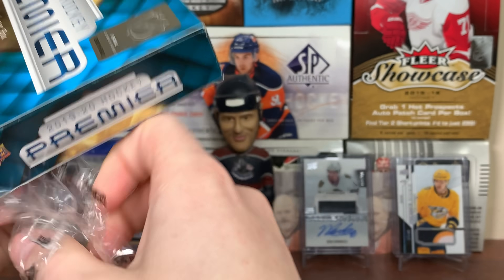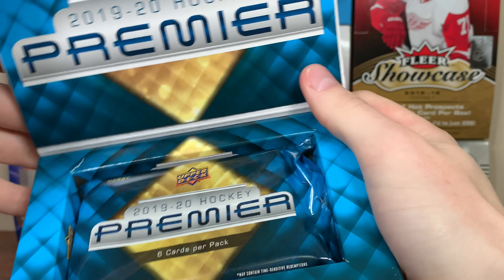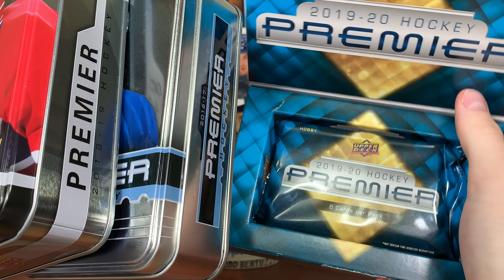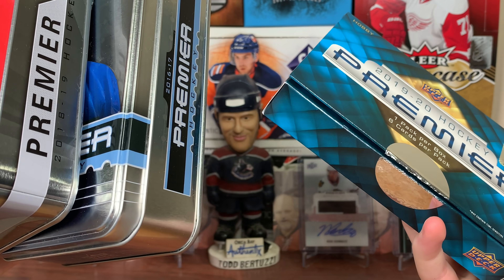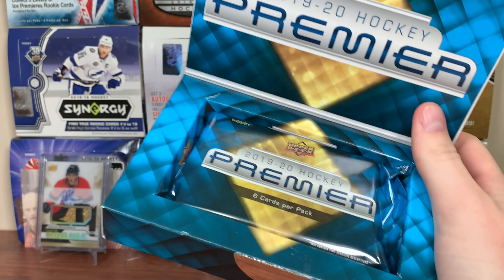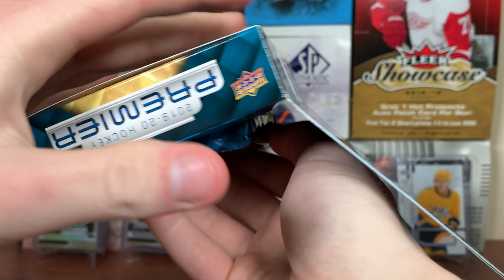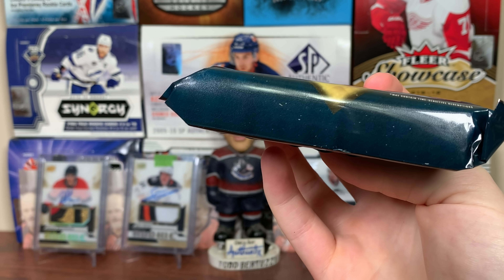Got the seal off there. We'll see if there's a tin in here — I'm kind of doubting it. And there's no tin, that's kind of disappointing. I don't know why they're doing that. Is it because of packing? That doesn't really make sense considering they produce a ton of these. Also I don't know who's a redemption in here — I guess we'll find out. Hopefully not too many players.